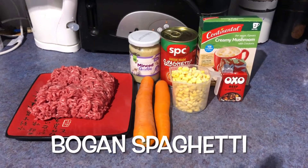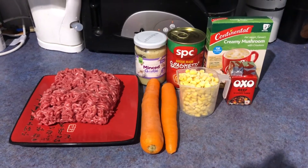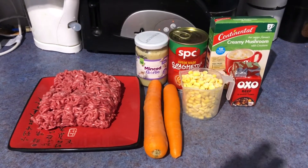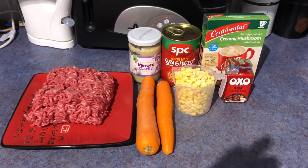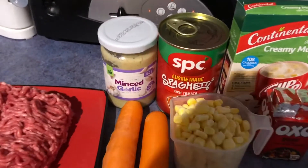Hi there, today we're going to make Dad's Bogan Spaghetti. We call it Dad's spaghetti because it's a recipe that came from his side of the family. My kids always refer to the bolognese I made before as my spaghetti, and this one is Dad's spaghetti. This one is really bogan because you use tinned spaghetti.